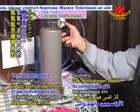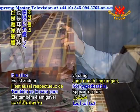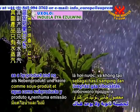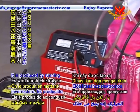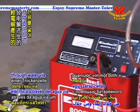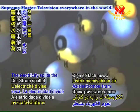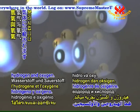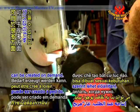Oxyhydrogen gas is a wonderfully versatile and efficient gas. It is also environmentally friendly, creating only water vapour as a by-product and no greenhouse gas emissions. It is produced by running an electrical charge through water via a dry cell electrolyzer. The electricity splits the water into its two gases, hydrogen and oxygen. The result is a gas that can be created on demand.